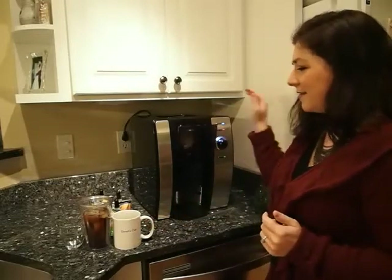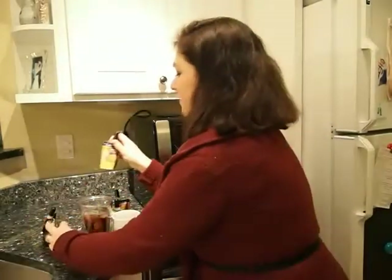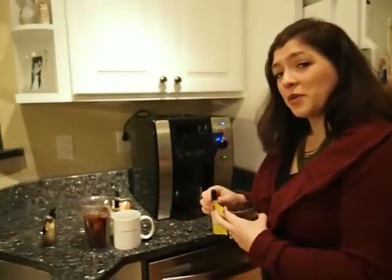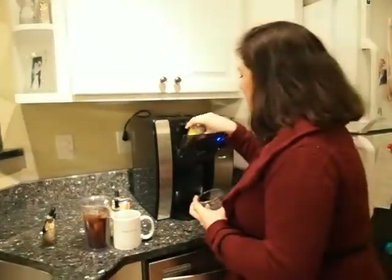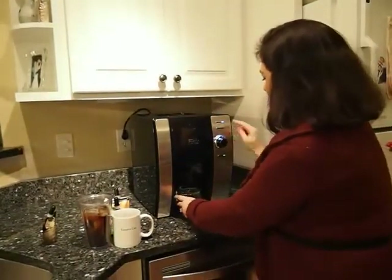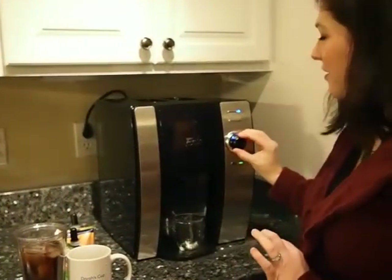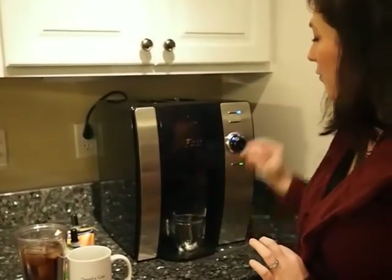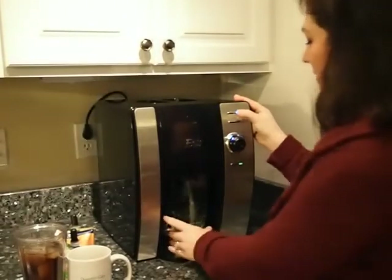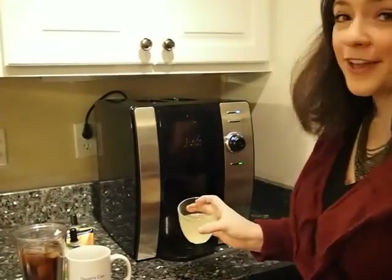Now let's say that you want to make some lemonade next — lemonade after coffee. I don't think that's gross at all. Let's see if this looks like coffee. Switch it back to cold. I think this lemonade is pretty strong, so I tend to make it a little bit weaker. It doesn't look like coffee to me.